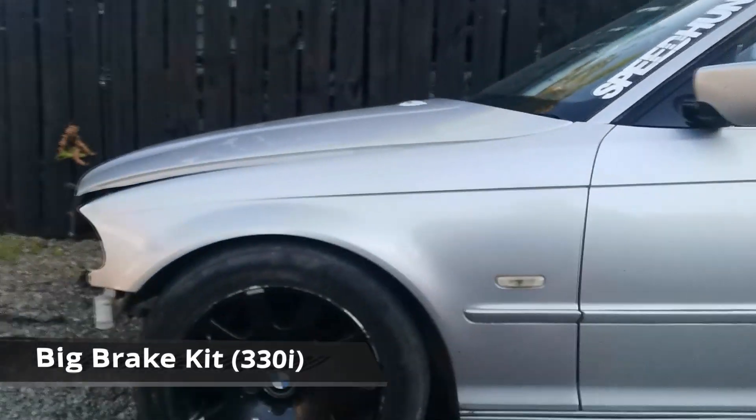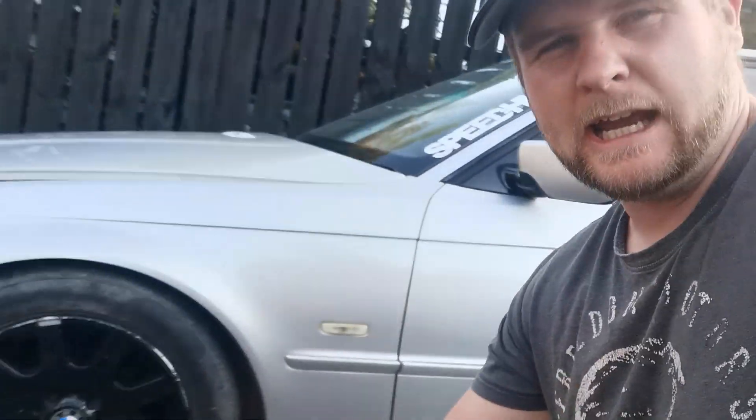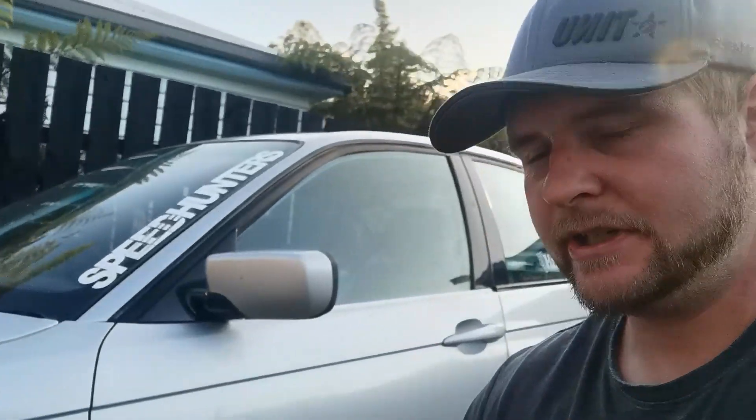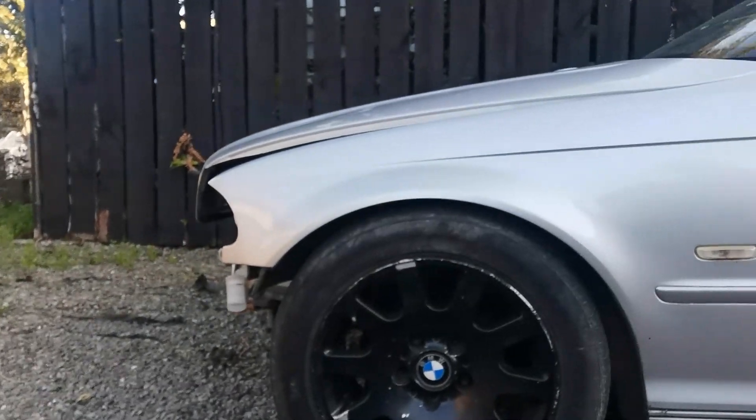So we're doing the 330i brake upgrade. Remember this was a 318 shell, so we've got the 330 rotors and the 330 calipers. Today we'll be jacking it up, pulling the wheel off, and then fitting the new brakes and rotors on both sides.